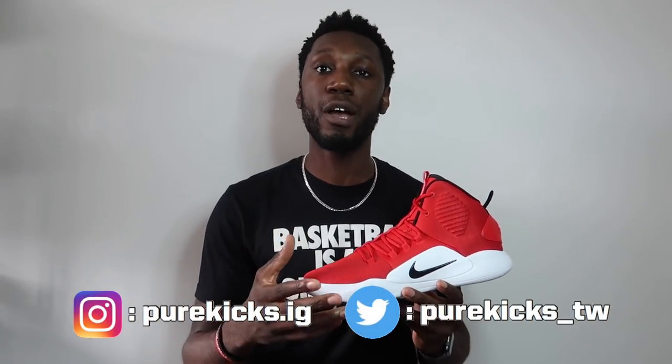So right guys, there you have it — that's my thoughts on the Hyperdunk 10. Make sure you hit that thumbs up button, comment down below with your thoughts on the Hyperdunk 10, and let us know on our socials — PureKicks.ig on Instagram and PureKicks_TW on Twitter. Hit that red subscribe button and the bell so you never miss a thing from Pure Kicks. This is the Nike Hyperdunk 10, I'm Timmy from Pure Kicks — let's get it.